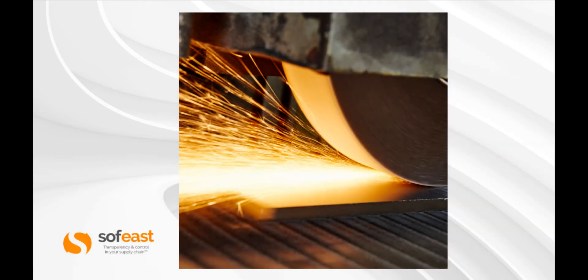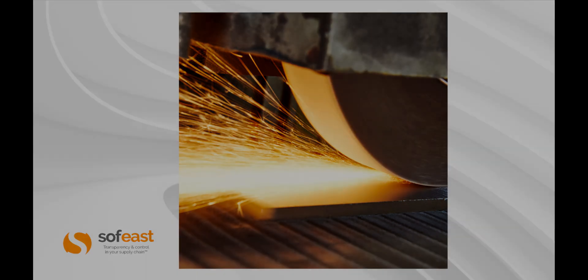I just like this image, so I threw it in there — which is surface grinding, a very popular process for finishing flat surfaces to a high-quality, low-grade RA finish.